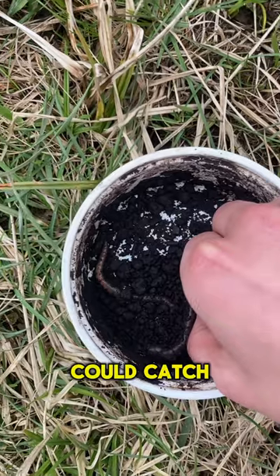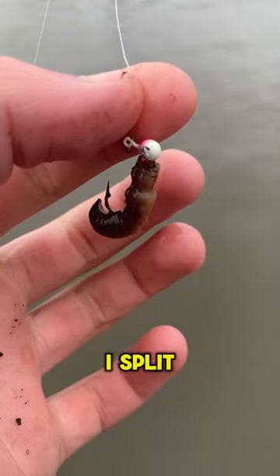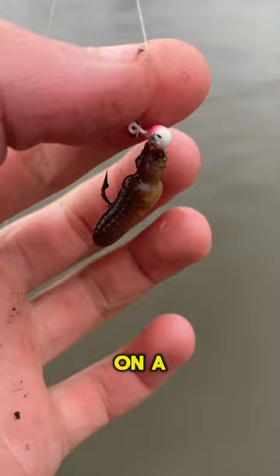Today, I decided to go fishing with worms in a lake to see what I could catch. As soon as we got to the lake, I picked up the juiciest looking worm — and look at how lively that guy is. I split that worm in half and put one end on a little jig head.